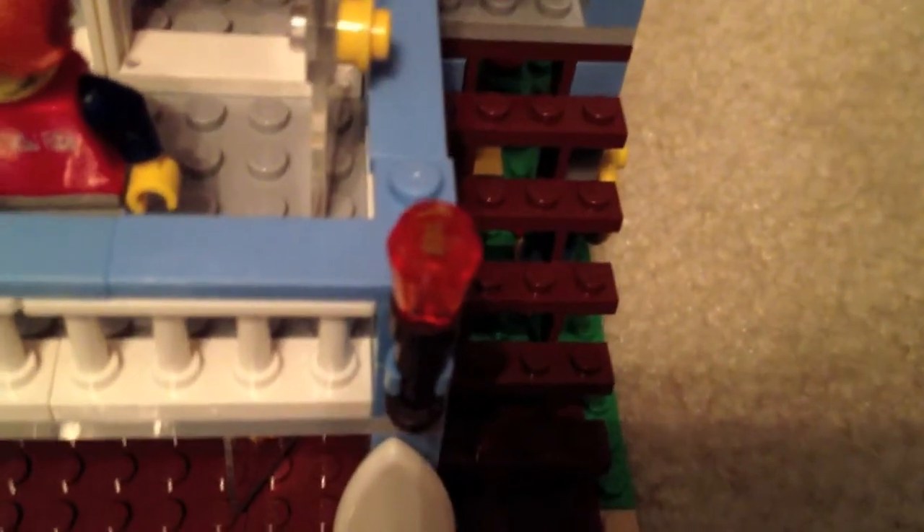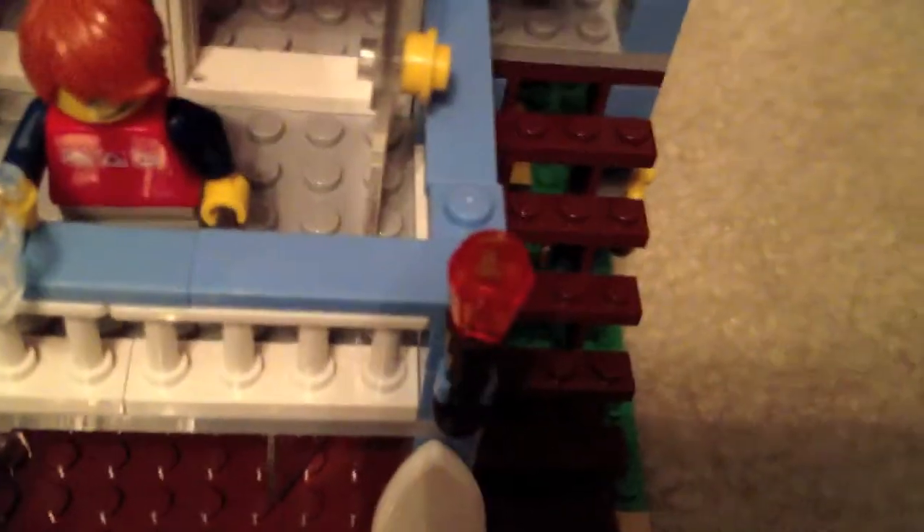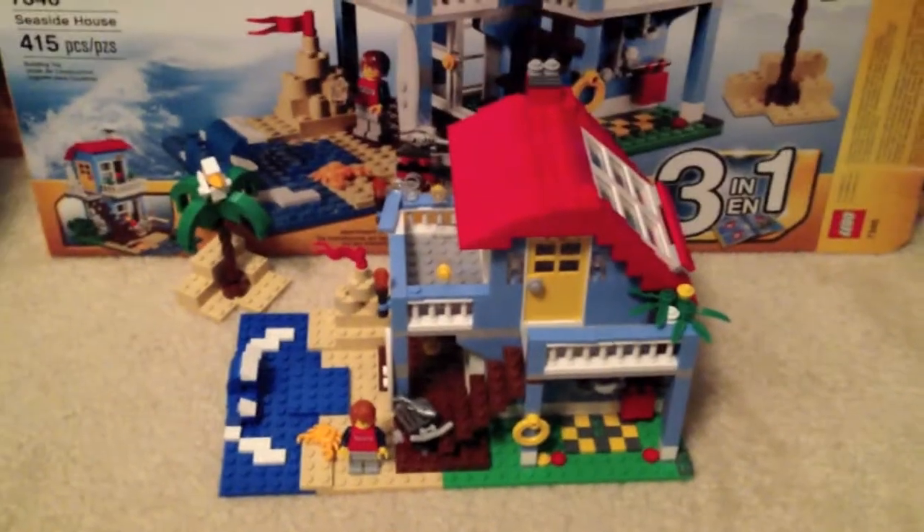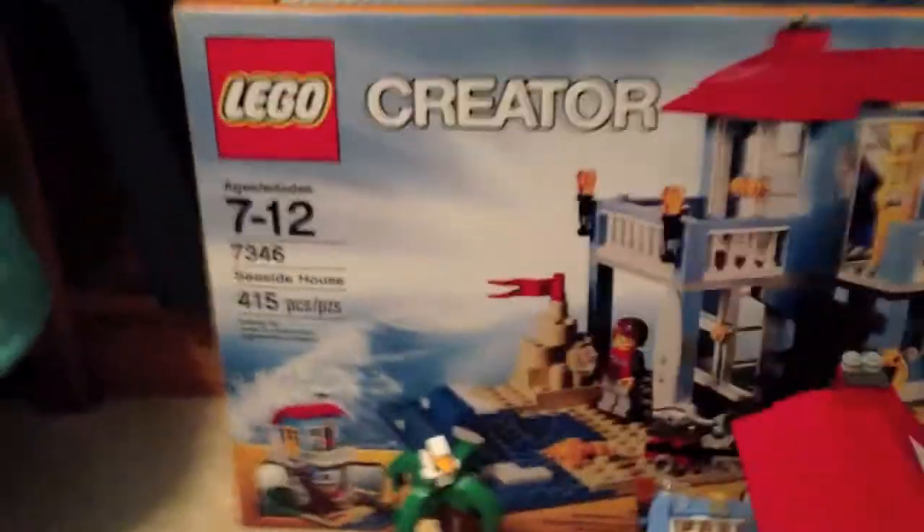There are two doors just like the first floor, and a very nice balcony that I really like. There are some pieces that look like lights, and some studs that could hold something like a drink, which is cool.